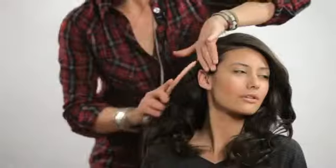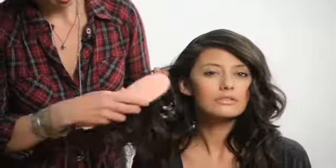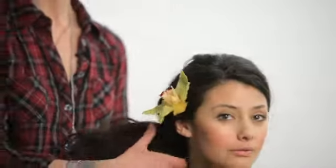My name is Jacqueline Bush and I am an editorial and celebrity hairstylist. My clientele has included Faith Hill, Mark Ruffalo, Terrence Howard, Gwyneth Paltrow, and Jane Krakowski. I want to show you that hair isn't as intimidating or as hard as you think it is, and I want you to be able to have fun with it and do what your vision is with your hair.